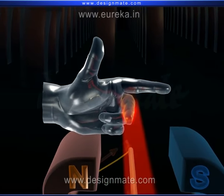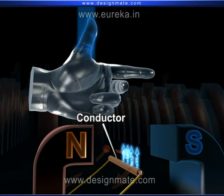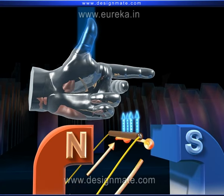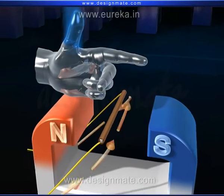In this case, the conductor will experience a force in the upward direction, or it will move up. Now can you guess in which direction the conductor will experience a force if we reverse the direction of current?